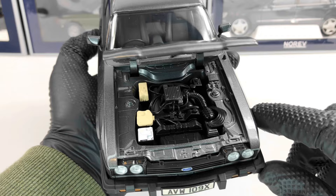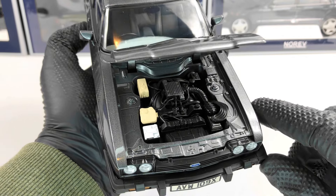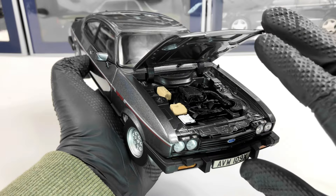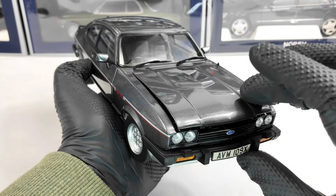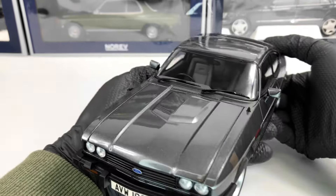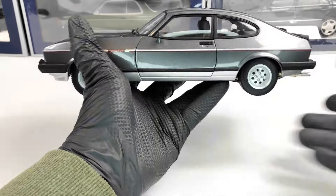Let's open the bonnet to see the engine. As you can see, we have a few details — some painted parts and some details on the engine as well. I think it's a very good job from Norev, especially since this model costs a bit less than other Norev models that have a full engine opening.